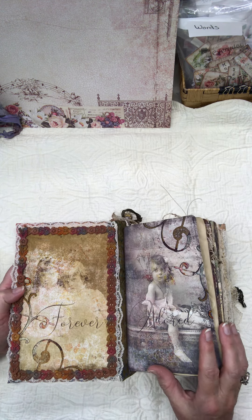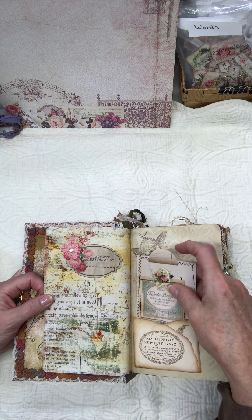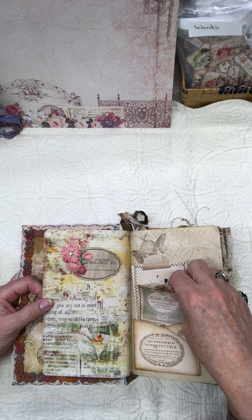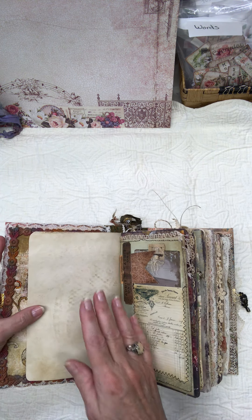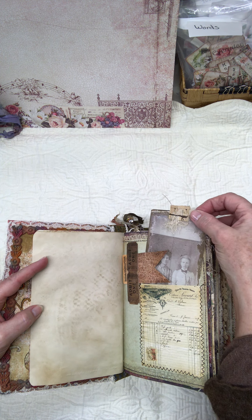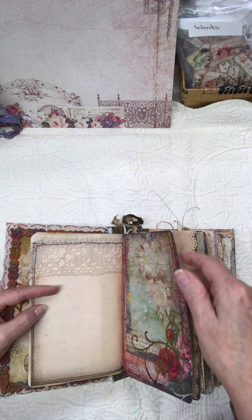I'm just basically going to flip through it fairly quickly. I tried to use a lot of journaling cards and tickets and a few empty pages. It's really hard to leave pages bare for a crazy quilter, let me tell you, but I did try. I just kind of filled it full of little places to journal and add notes and such.